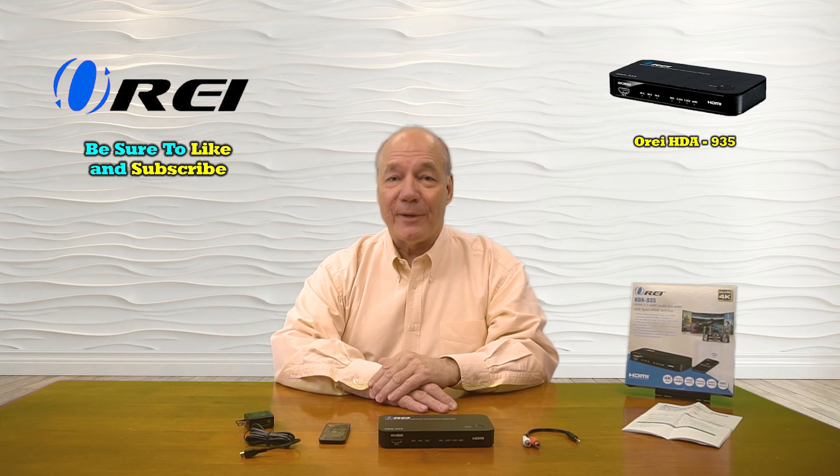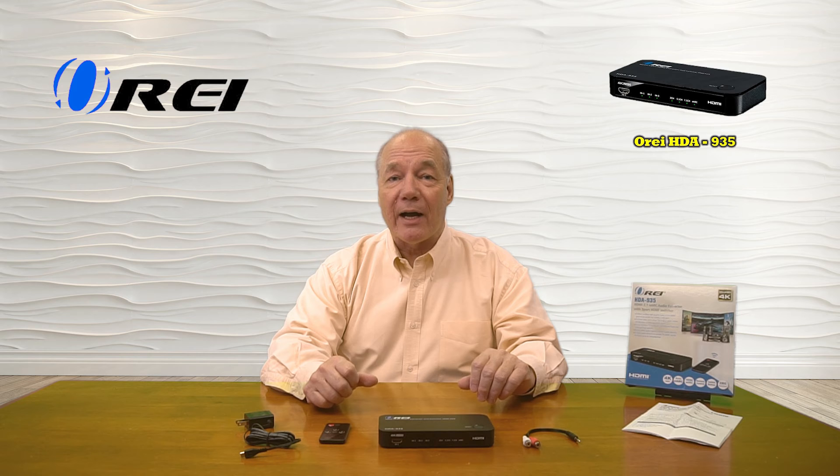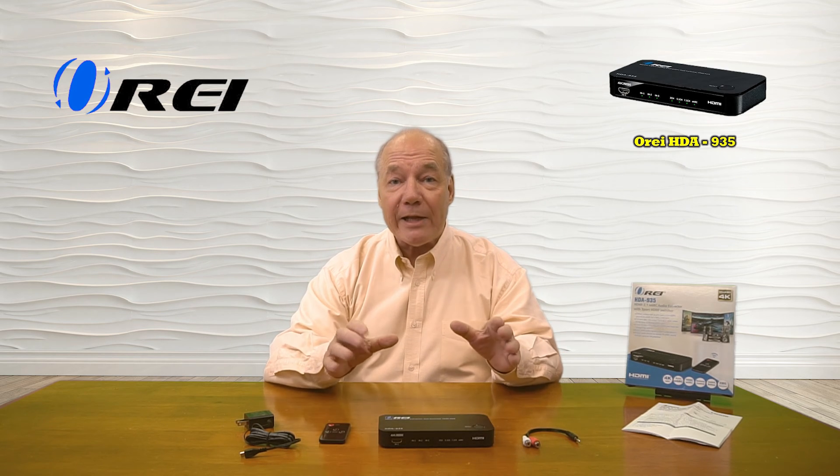Hey there tech fans, Rick here again from the O-Ray team with an overview of the HDA-935 3-input, 1-output HDMI switcher and eARC audio extractor and converter.